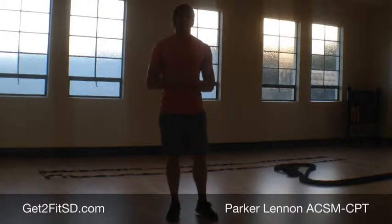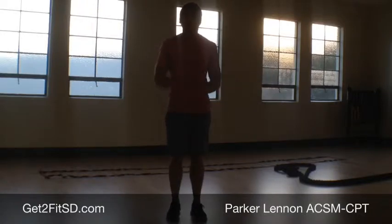Hey guys, Parker Allen, ACSF Certified Personal Trainer here to show you a few bodyweight exercises that you can do on your own if you're in a time pinch and you don't really have a lot of time, or you don't have any equipment. We're using a standard studio here, but you can do this literally anywhere — outside, in your hotel room if you're traveling. This requires zero equipment.